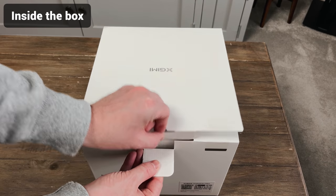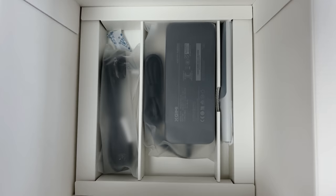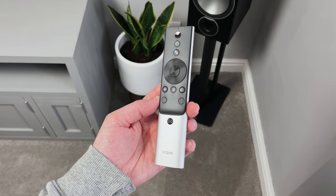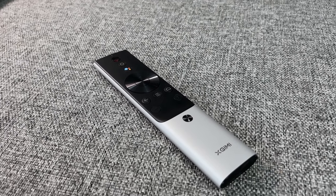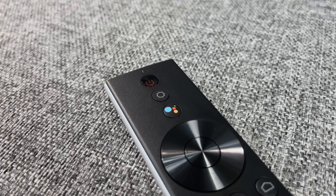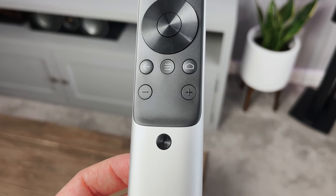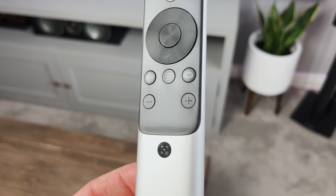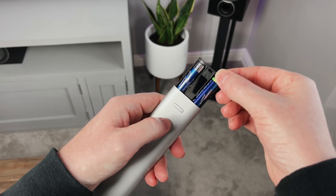In case you're wondering what's inside the box: it comes with the projector, a manual, the power brick, a power cable, and the Bluetooth remote. The remote is pretty simple looking but does everything we need — power button on the top, then the settings button and a Google Assistant button. The circular button in the middle is your navigation with an OK button in the center. Underneath are back, home and volume buttons. The last one is the autofocus button, which is convenient as you don't need to go into settings to change focus. Around the back a button pops the battery tray out, which takes two AAA batteries.